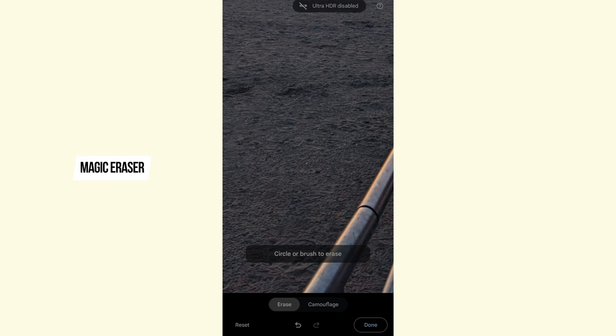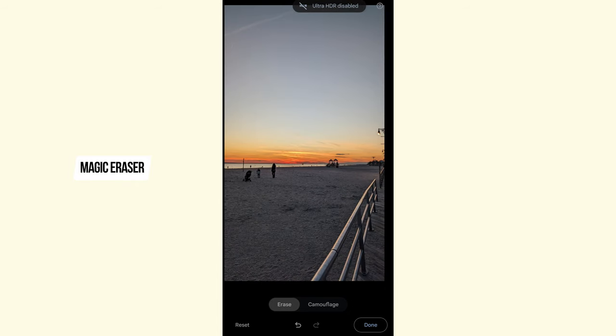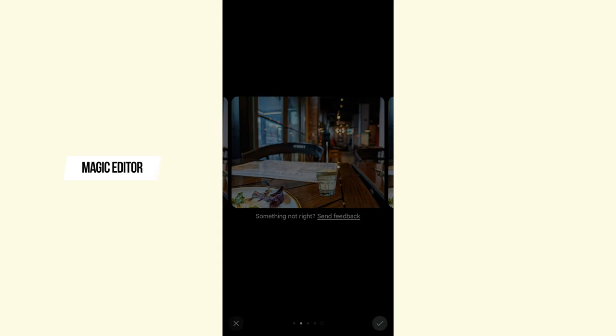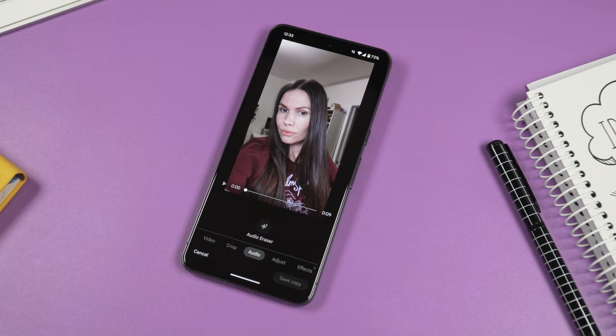I feel like magic eraser has become even better now — I get much better results than when it was first released. I'm not a big fan of the sky feature honestly — I was expecting more. I'd love to see something like the sky feature on the Lightleap app, where you can really change the sky from gray and boring to pretty much any kind. Magic editing is a pretty cool feature — you can move and resize objects, it takes about 10 to 15 seconds on average which is acceptable.